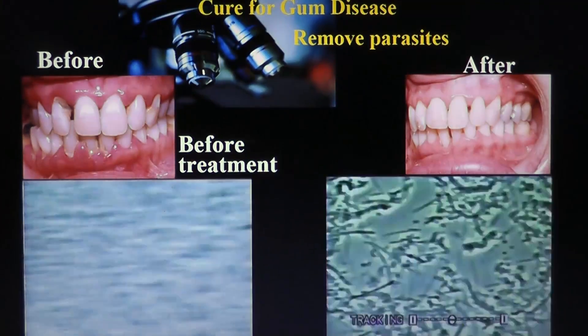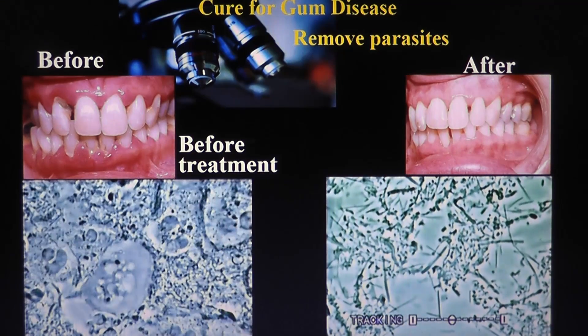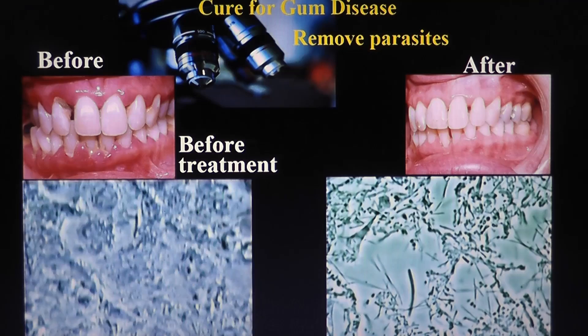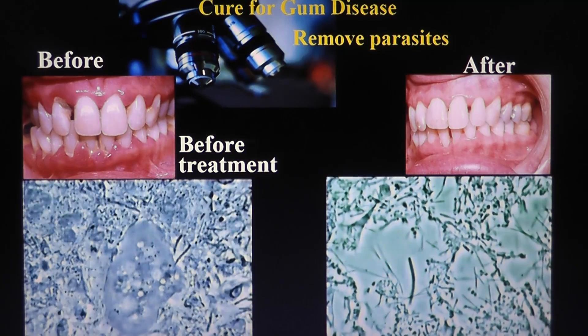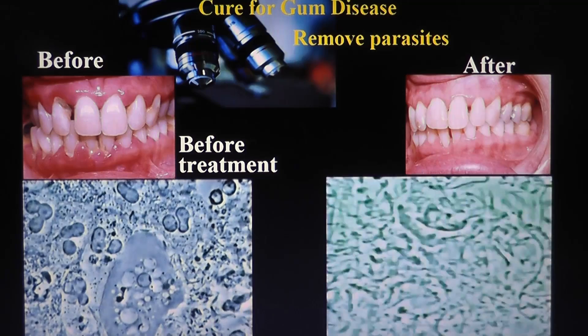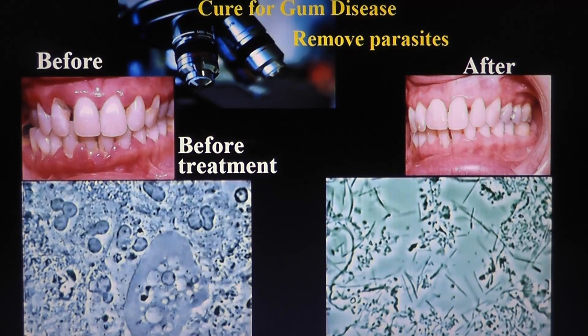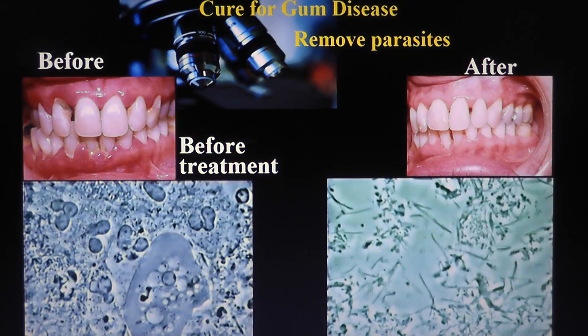First, ask your dentist to remove all those parasites. Then the neutrophils go away. Then the white cells go away. Then the inflammation is gone. It takes maybe four or five months.